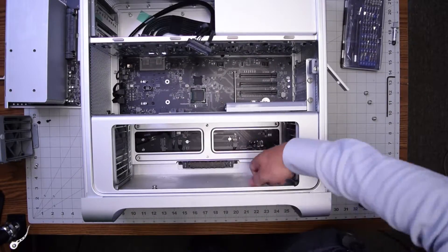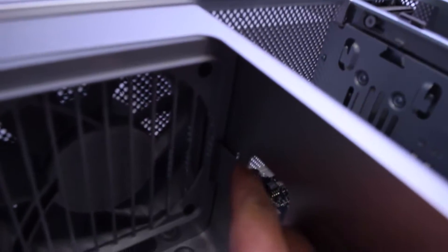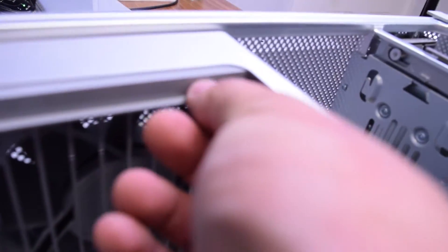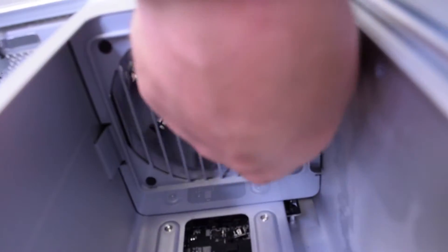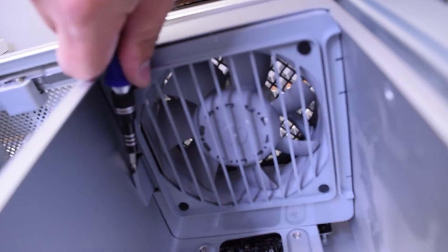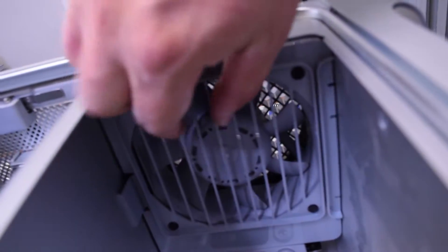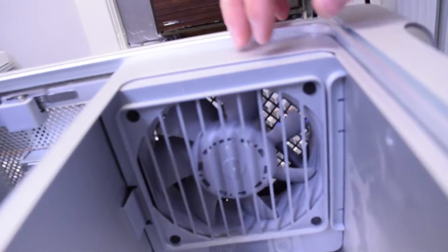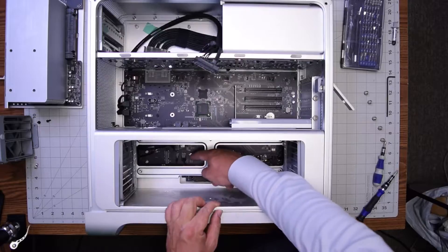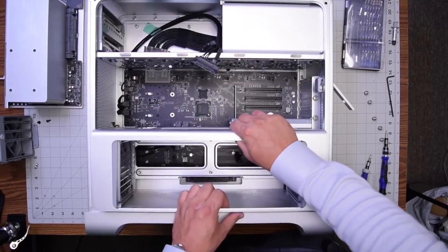This part is a little tricky. We need to pull these fans — from the bottom and from the top — and unclip them, pulling them inwards on both sides. They are pushed so far in that they're blocking the case from coming out, so we need to pull them out about a quarter to half an inch. Once they're pulled in, go ahead and disconnect these three connections gently — you don't want to break those connectors.